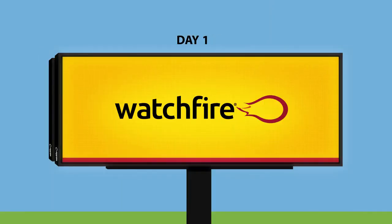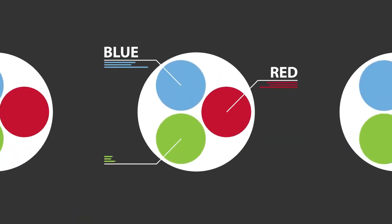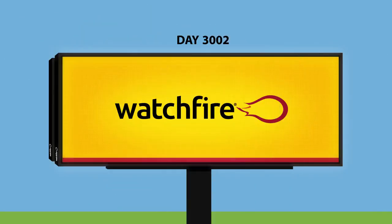Unlike our competitors, every WatchFire digital billboard and XBS sign undergoes our proprietary true color calibration process to ensure your display is a showstopper for a decade or more. Here's how.